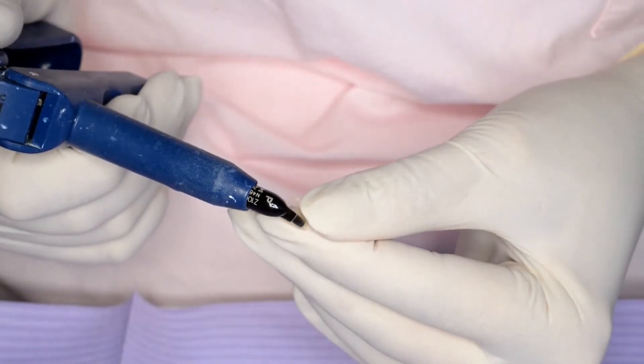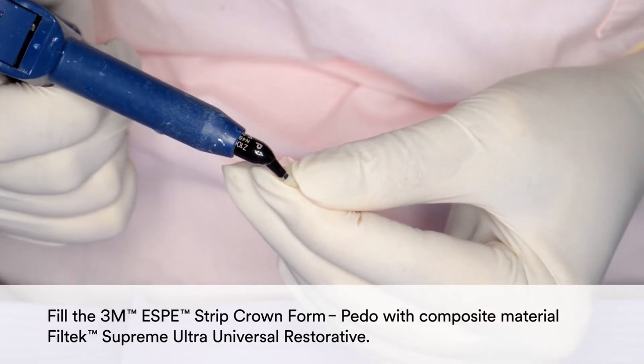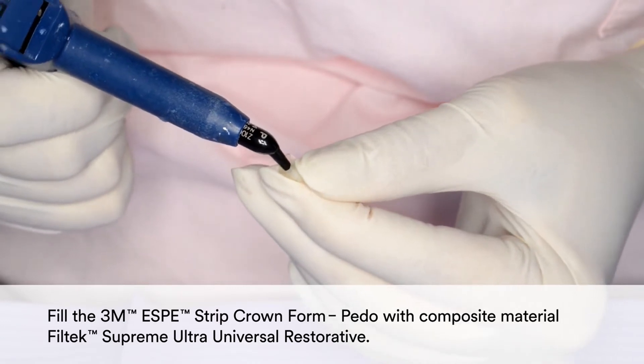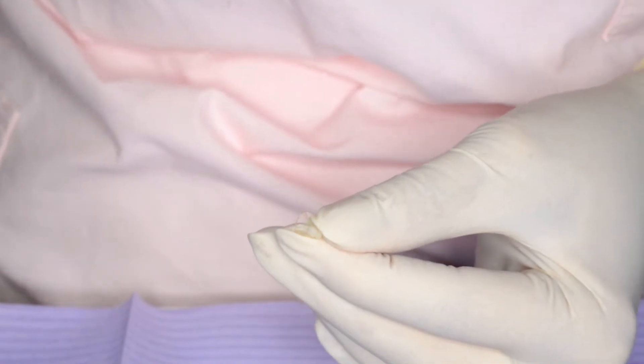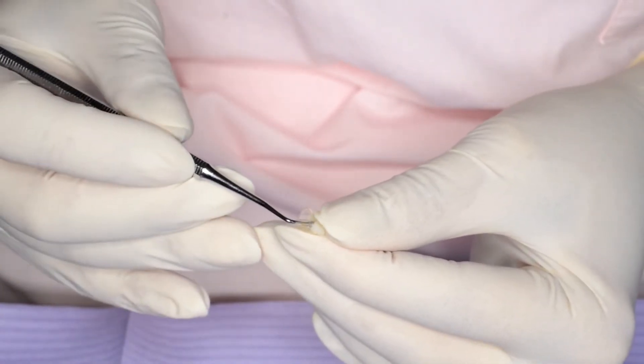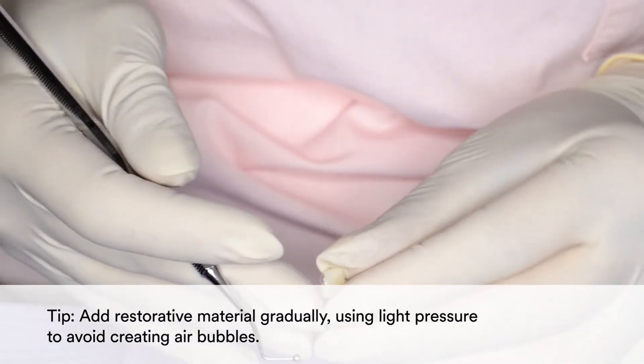Then fill the 3M Strip Crown form with composite material, Filtek Supreme Ultra Universal Restorative. In order to avoid creating air bubbles, add the restorative material gradually using light pressure.